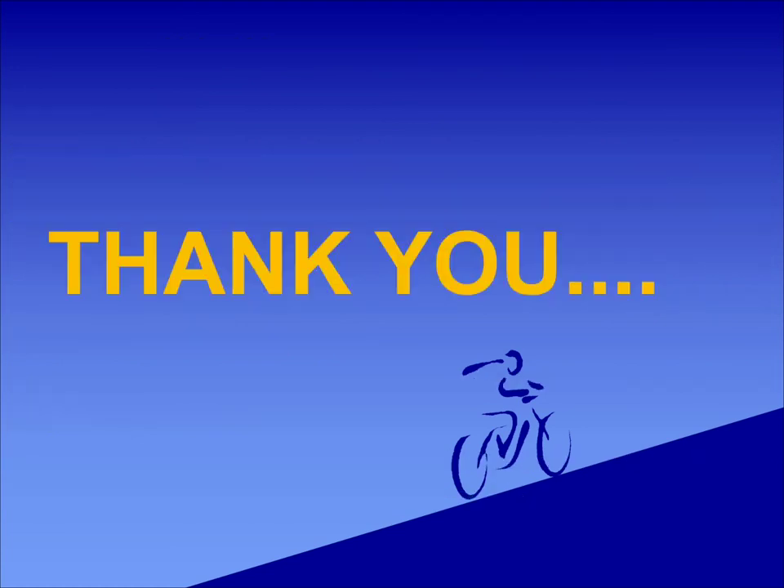This was all about the working of the alarm valve and motor gong assembly. Hope the video was informative. If you liked the video, please like and subscribe to the channel for more informative videos. Thank you for watching.